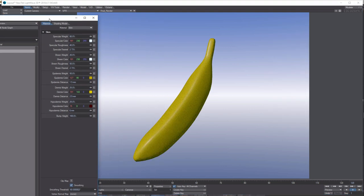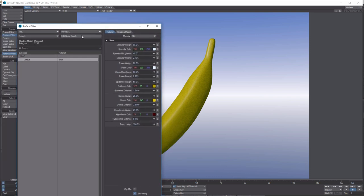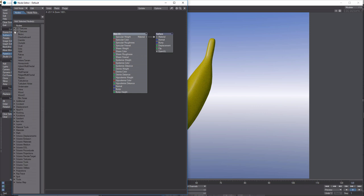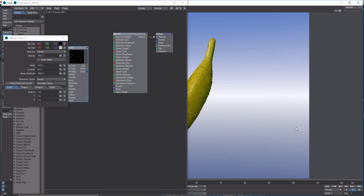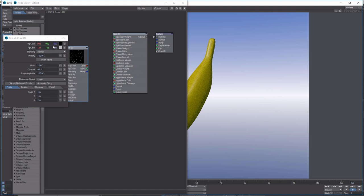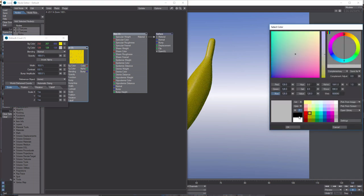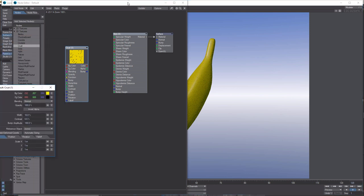You've already got a nice look, but it's almost too perfect. Go into Edit Node Graph and we want to go to Crust — double-click that. Double-click it and set the background color to yellow, click OK. The foreground color we want to be black, click OK. Now we'll hook this up.